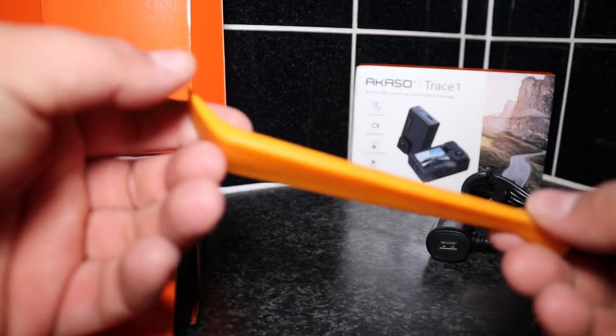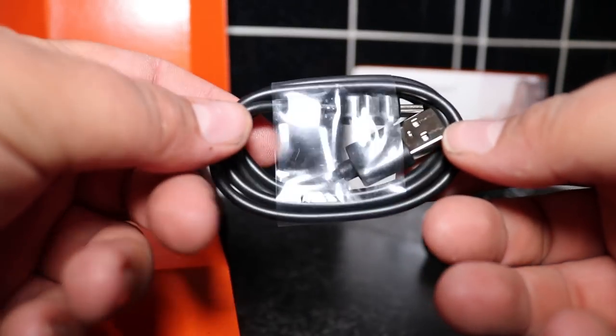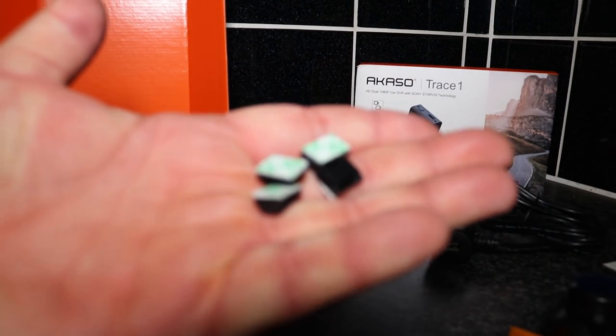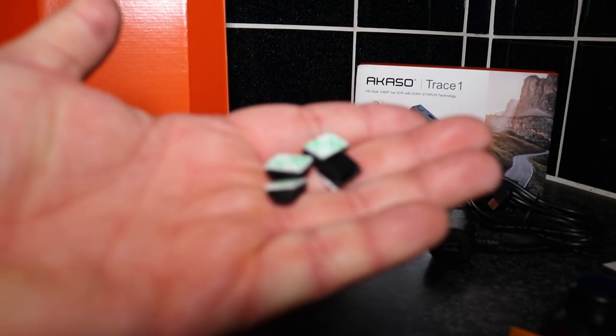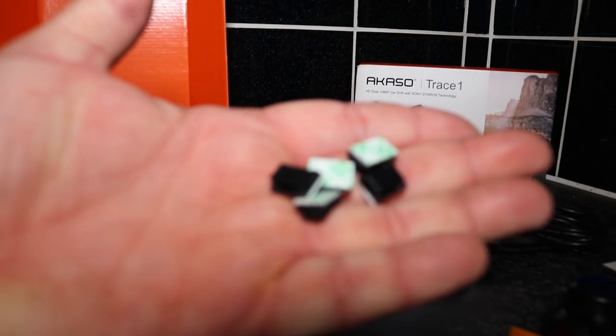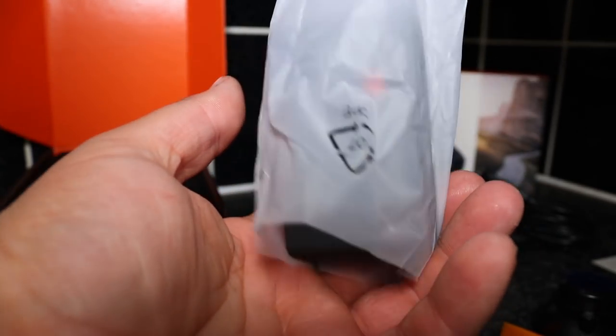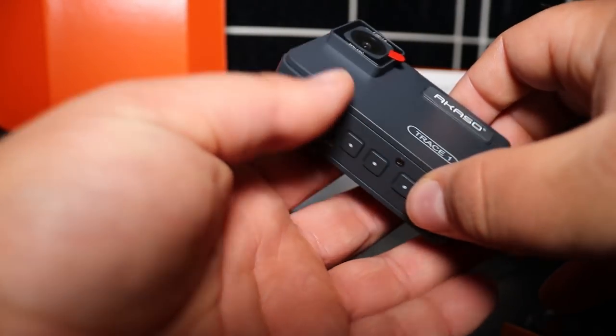We also get a tool which enables you to put the dashcam onto the mount and also hide your wiring when you install it in the car. We've also got a data cable so if you want to plug it directly into a computer you can transfer files over. Personally, I take out the SD card and insert it into an external SD card reader. There are also little adhesive clips to help you tidy up your cables, and in the box we have the actual camera itself.